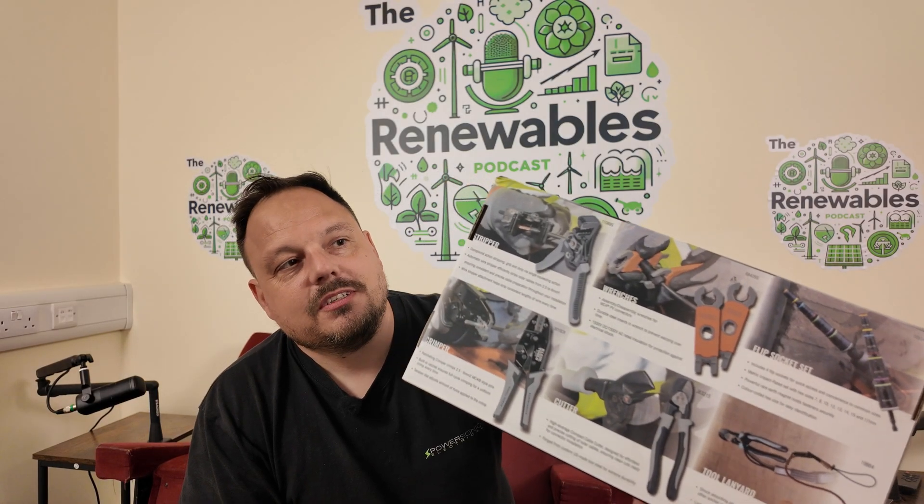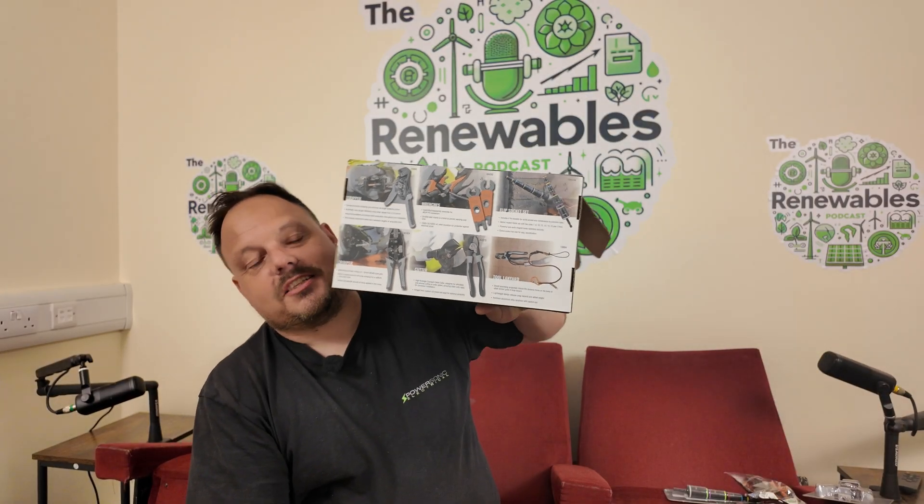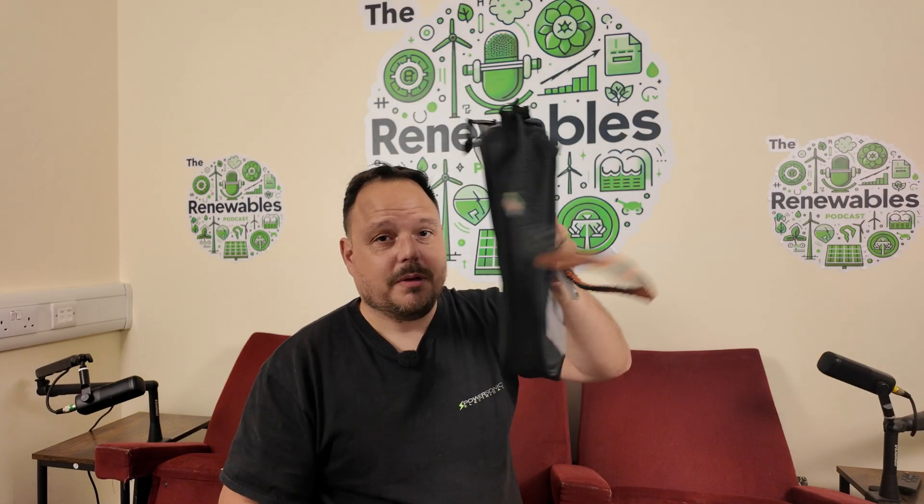Before we move on to demonstrate the tools, I thought I'd show you the back of the box — there are some cool pictures on there which set out how you would use them. There's obviously been a lot of thought put into the packaging, and the quality is really noticeable. I've popped the tether on the bag — there's plenty of adjustment and you can hook it onto whatever you like. Now let's get ready and take on the MC4.